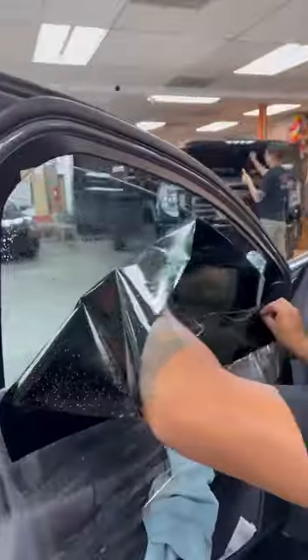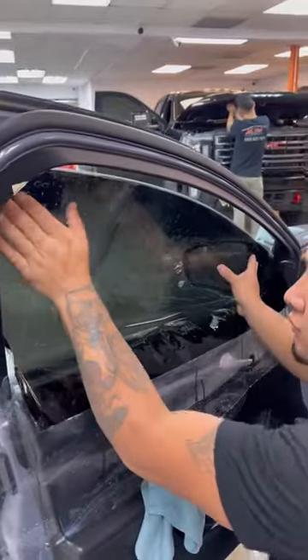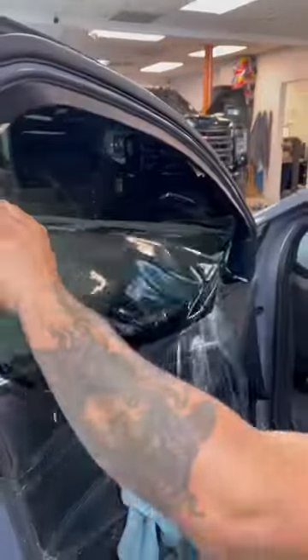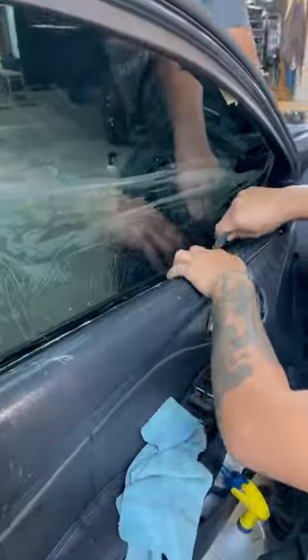We also use the Core computer plotter software from Lumar so that way we get a perfect cut every single time. If you are a window tint installer, you know that the front windows on these Focus RS aren't the easiest.